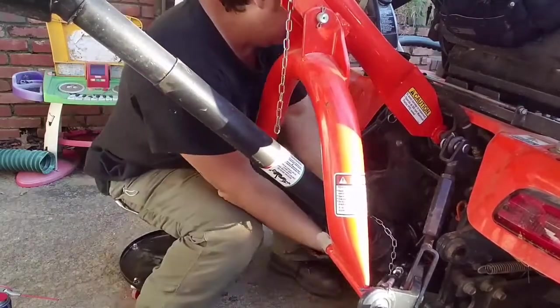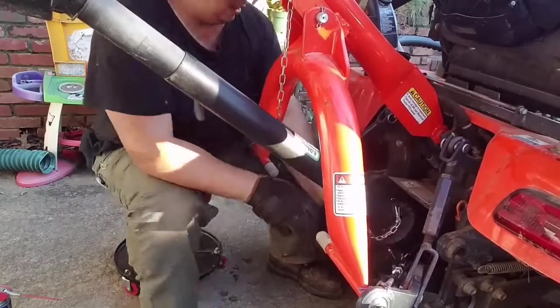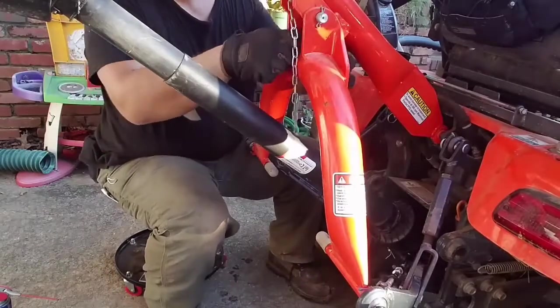Alright, I think we're ready to punch a hole in the ground. I'll get that chain fastened so it holds that shield in place.